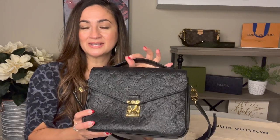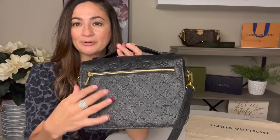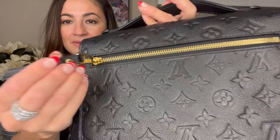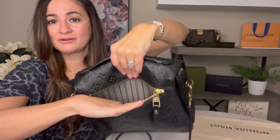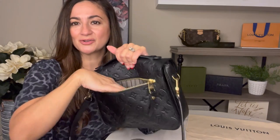On the back of the bag, it has a really pretty zipper pocket and you can see the Louis Vuitton branding there. The pocket is actually pretty big — a really nice size. I can actually fit a full-size wallet in here, which I'll show you in a moment.